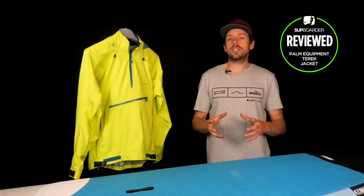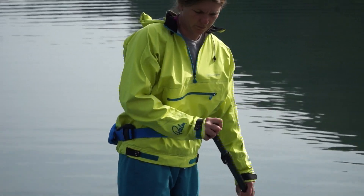Hi everybody, welcome back to another SUP Border video. In this video review I'm going to be speaking to you about our thoughts of the new Palm Teric jacket.